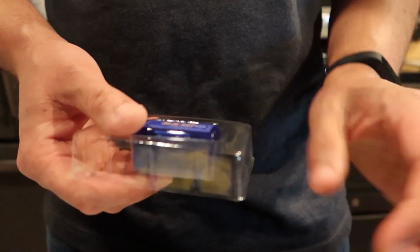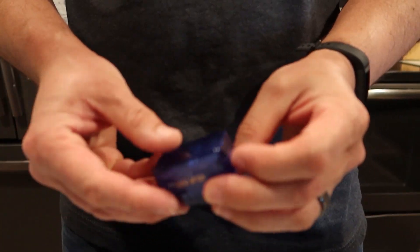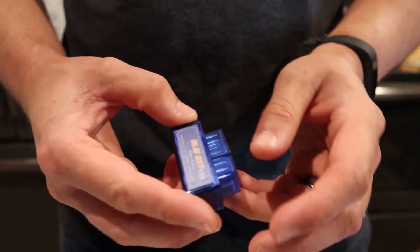That is literally all that is in the box — this little adapter. No batteries needed, no cable, just your little Elm 327 interface.